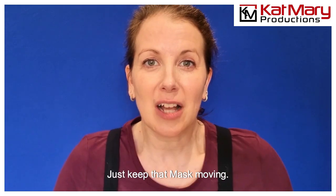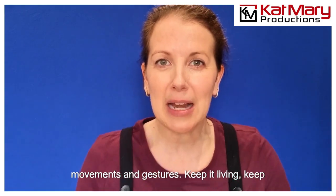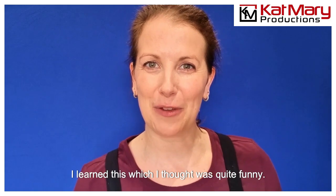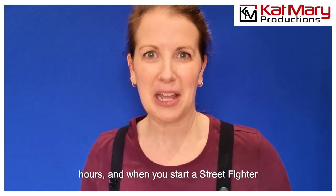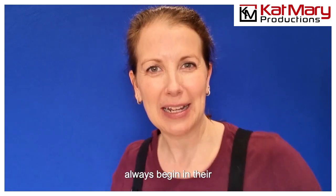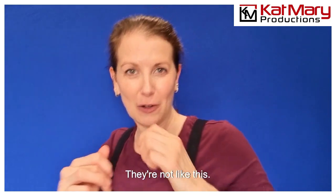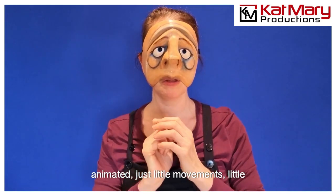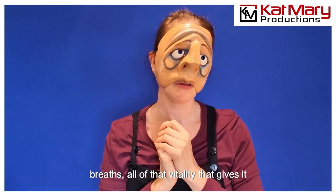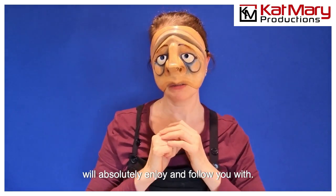Basically, we want to keep it animated — just keep that mask moving. It doesn't have to be big movements and gestures. Keep it living, keep it breathing. One way I learned this — which I thought was quite funny — I used to play a lot of video games in the past, me and my brother would while away the hours. When you start a street fighter game or a fighting game, the characters always begin in their ready position and they just have that little bit of animation — they're not static, they're ready. Fight! So keep that mask animated. Just little movements, little breaths — all of that vitality gives it that wonderful illusion that the audience will absolutely enjoy and follow you with.